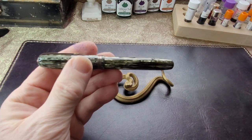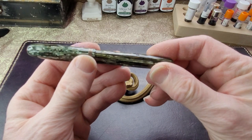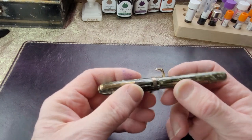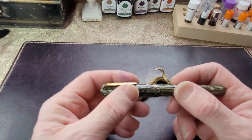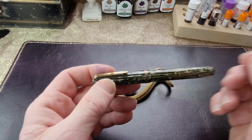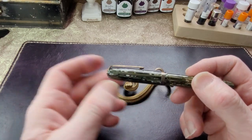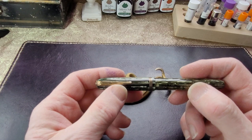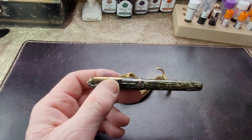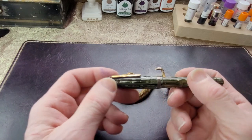It's actually a beautiful striped celluloid. It's hard to tell you how it feels in the hand — it's just smooth, it's warm, it feels so nice. It doesn't feel like plastic. I'm not saying plastic is bad — the high-end plastics or high-end resins are similar in feel — but this really feels nice.